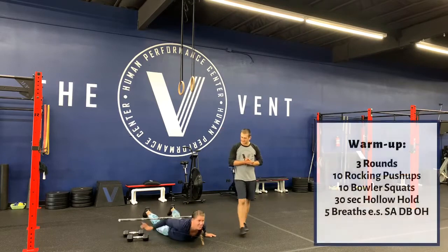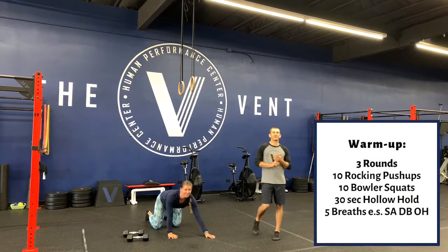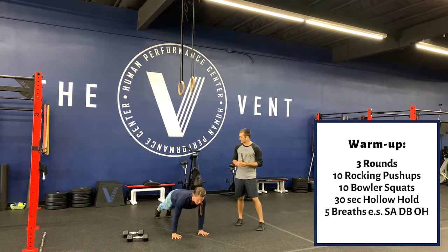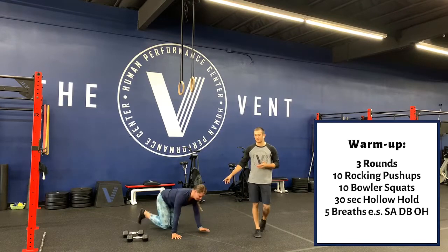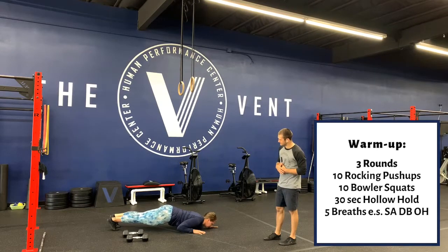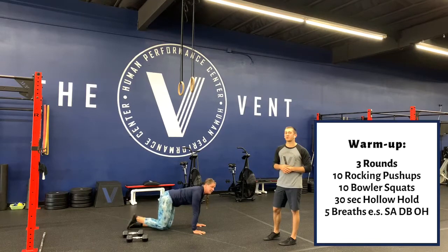Let's get into the warm-up. Three rounds for our warm-up today. First thing we got: 10 rocking push-ups. Start at the top of the plank, go down to the bottom of your push-up, rock back onto your forearms, back to the top, and press up. If you need a kip out of the bottom, that's totally fine.